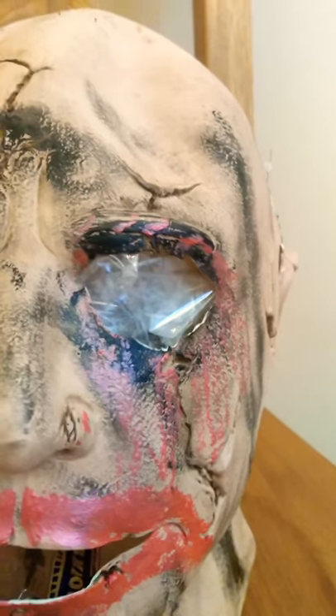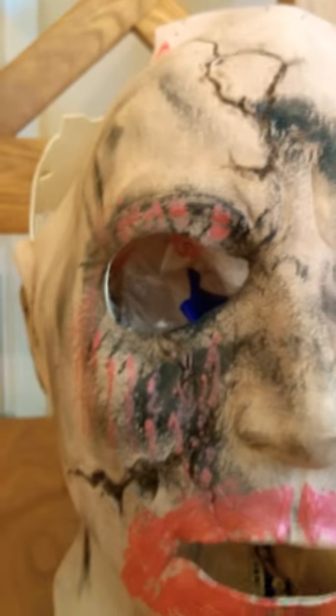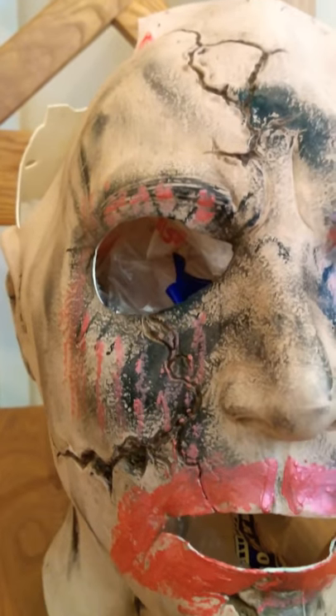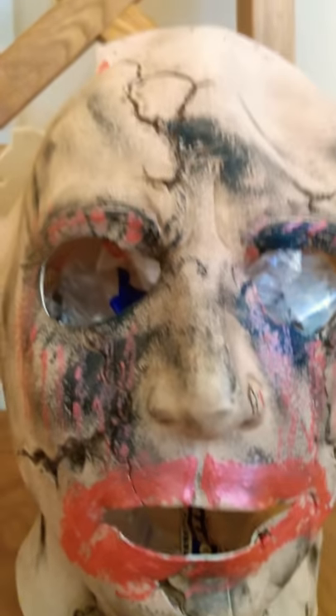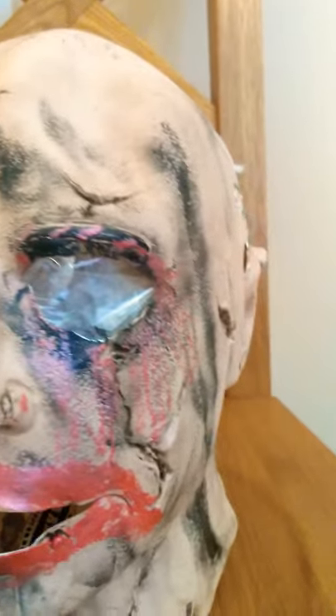I darkened the eyebrows as well, because they were just pretty much plain before, and I added some more red marks on it. The eyes were a lot smaller than this, so I cut the eyes out and made bigger eye holes.